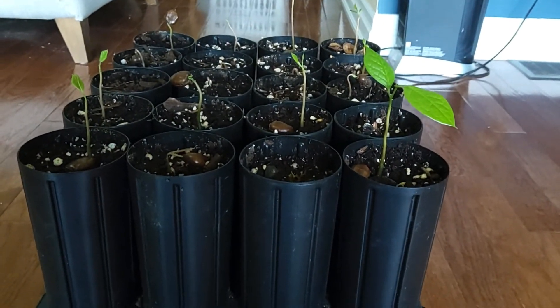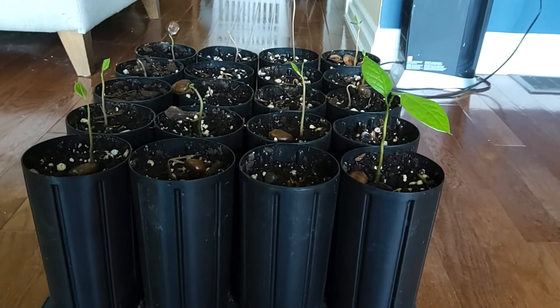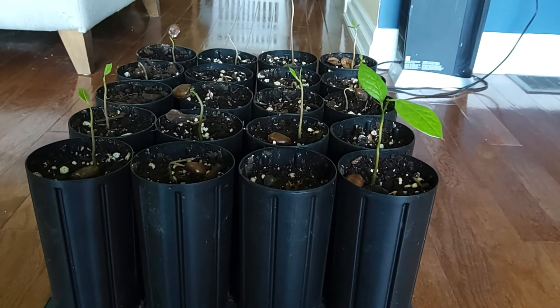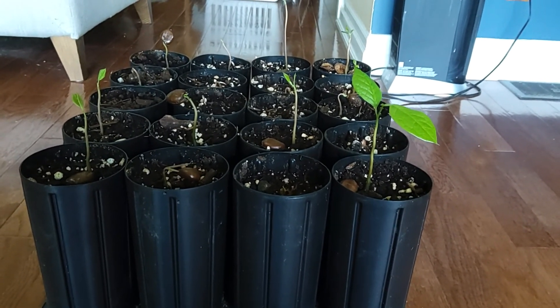Usually I like to plant them in early September to get them a little established before the winter. Hopefully this was helpful — it's very easy to propagate and germinate these seeds, so if you can, go for it.